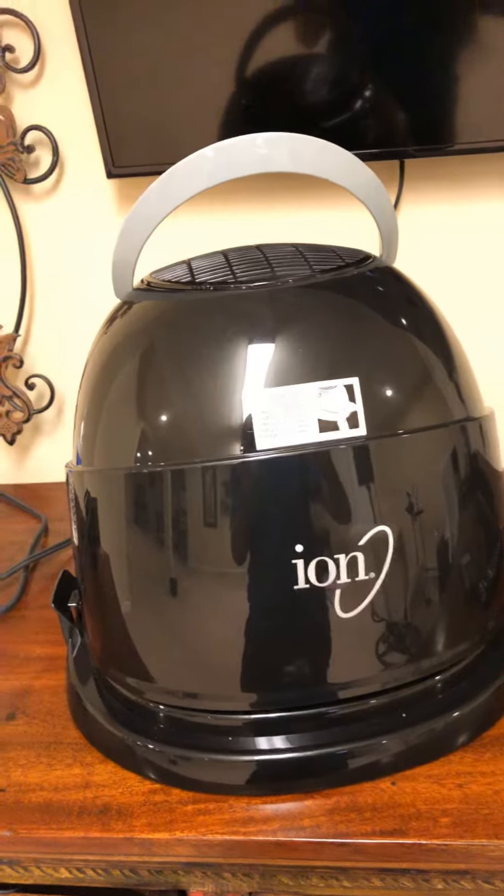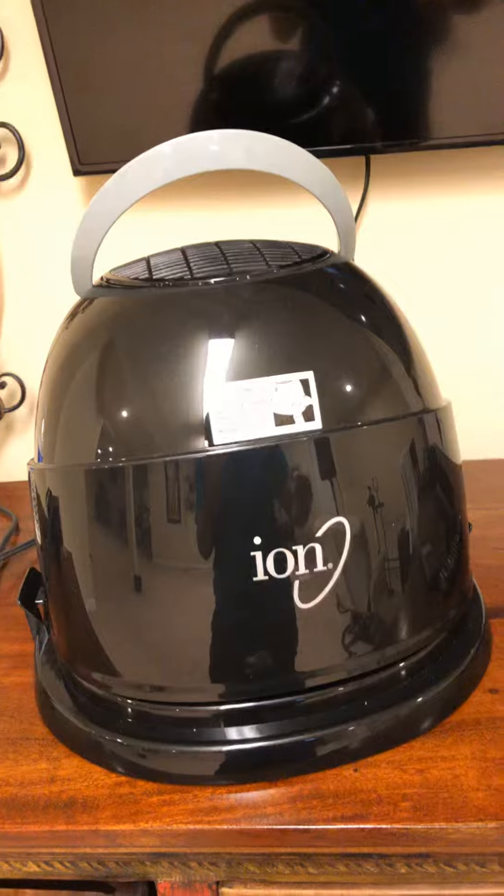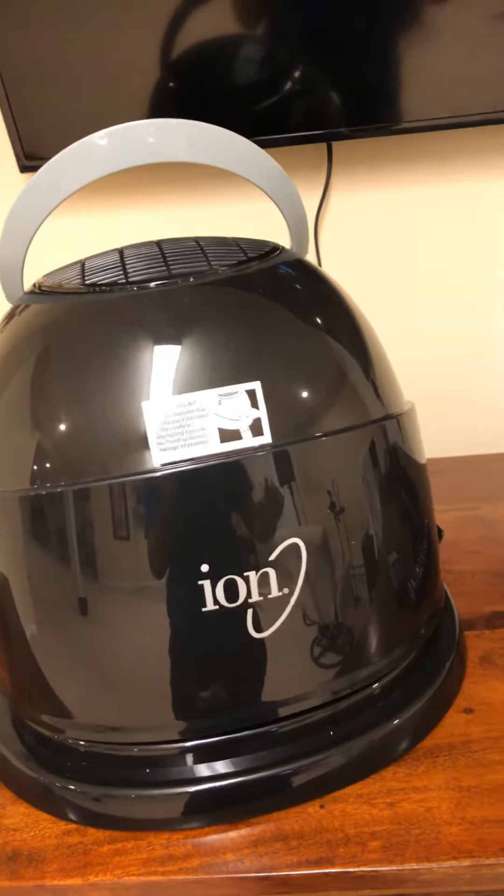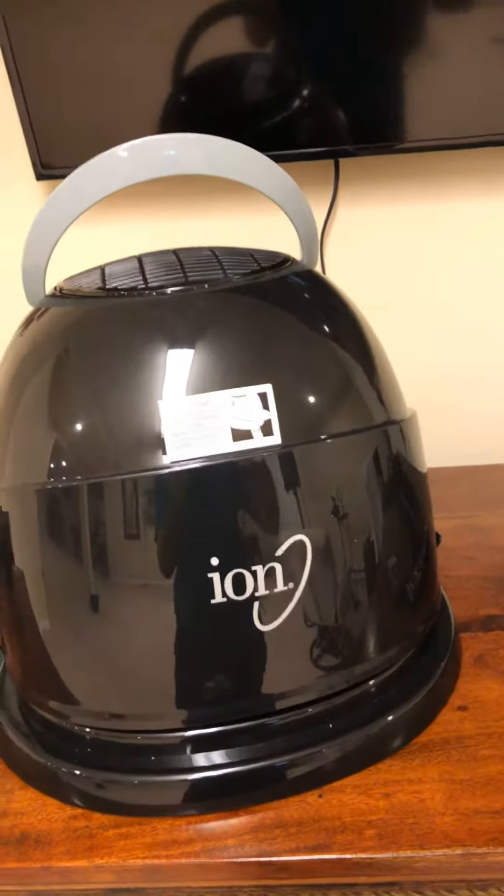So basically, when you're trying to open this dryer, one of the hardest things is getting it to stay. And this is one of the downfalls of this model. I wish they would have adjusted this, made it a little bit more adjustable and easy to manipulate.